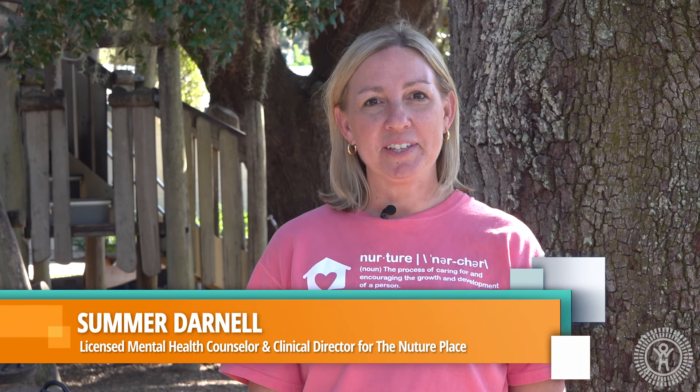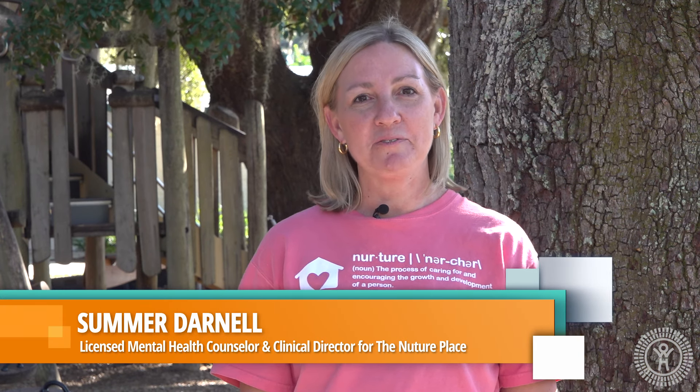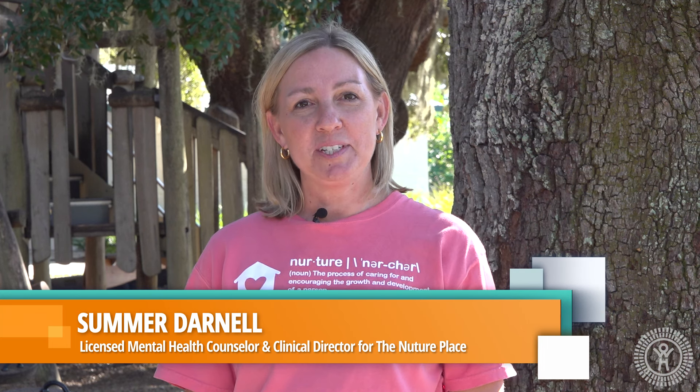My name is Summer Darnell and I'm a licensed mental health counselor and the clinical director for the Nurture Place, which is a nonprofit organization serving children and families here in West Orange County. Today we're going to demonstrate some fun and easy activities that parents and caregivers can do with their children to connect with them, to have fun with them, and to build healthy and positive relationships.